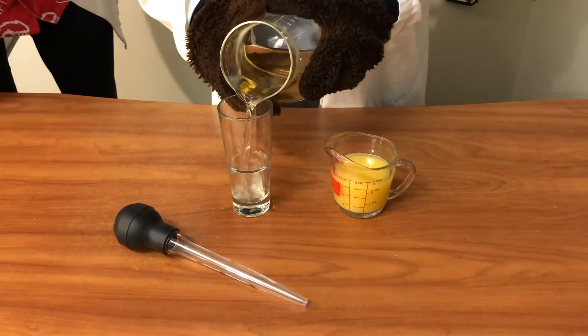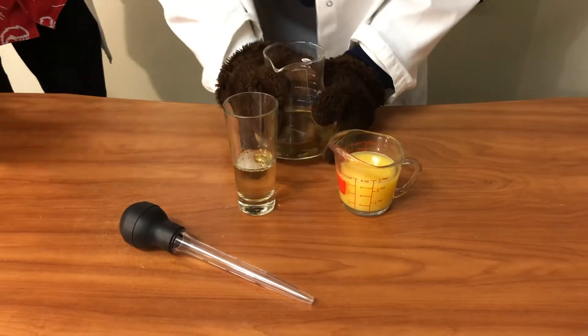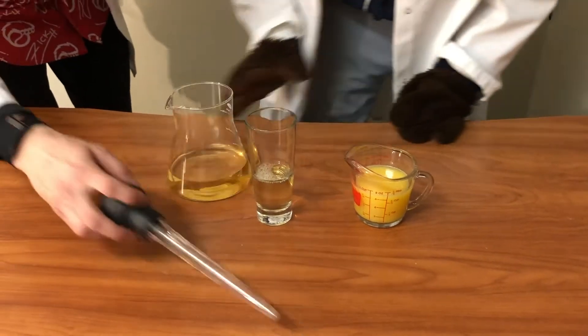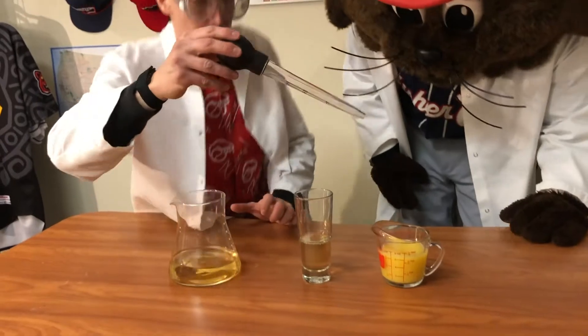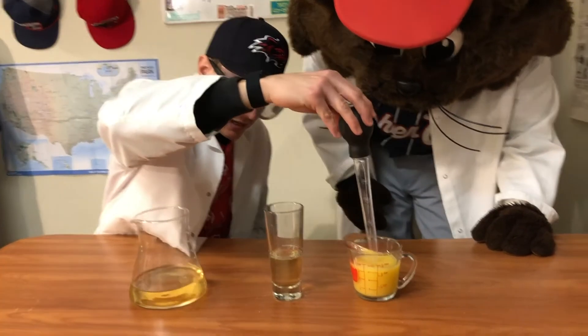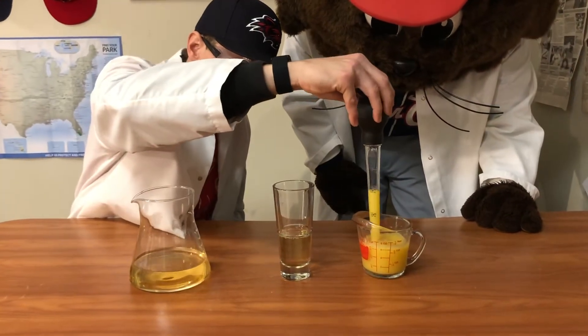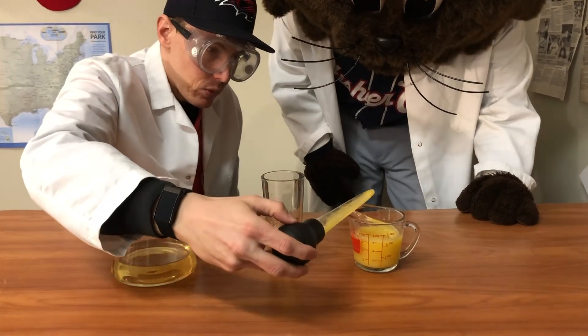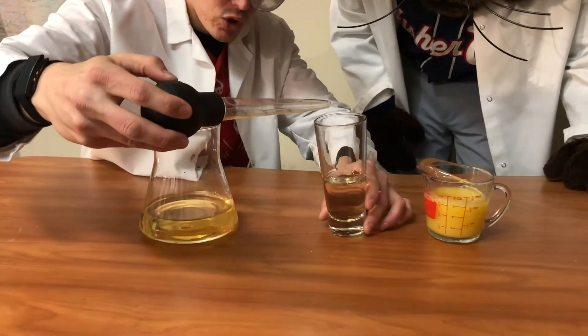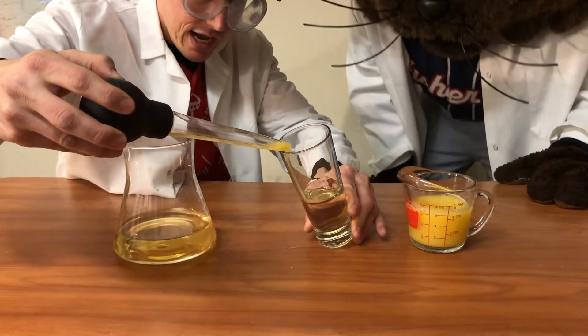Here we go. I'm getting thirsty already. That's perfect. Okay, that'll go off to the side. We're good for the grape juice for now. And now you're going to want to take your turkey baster or eyedropper, whatever it may be, get a little bit of OJ. And what we want to do is slowly add the droplets down the side.